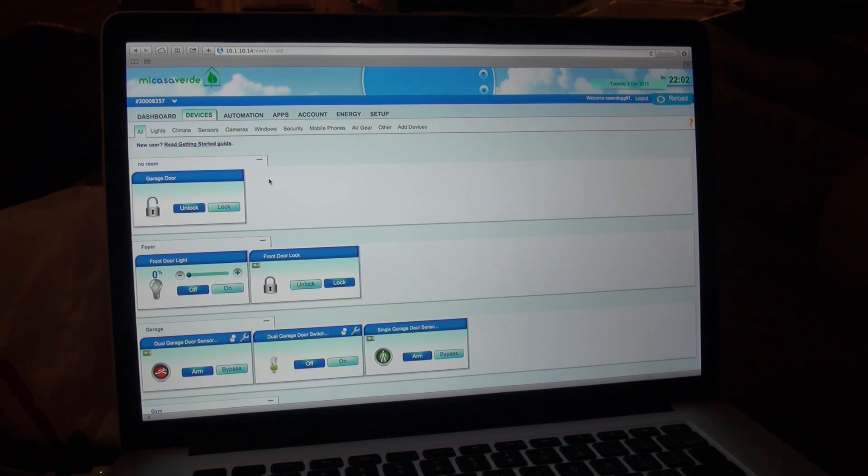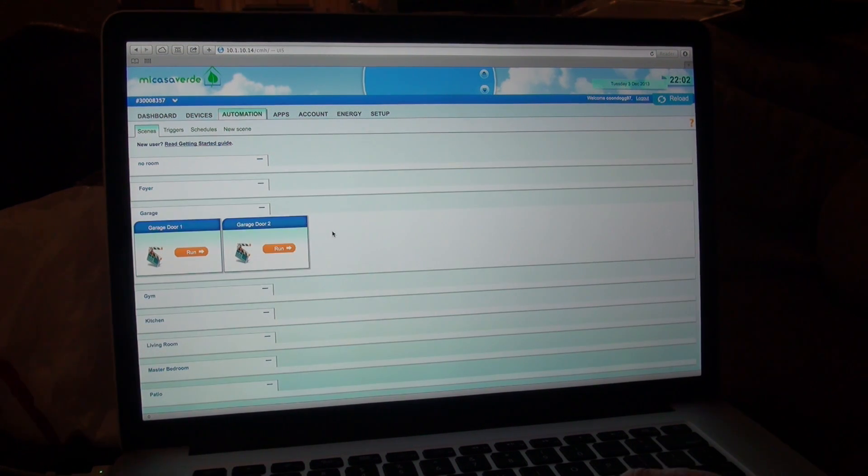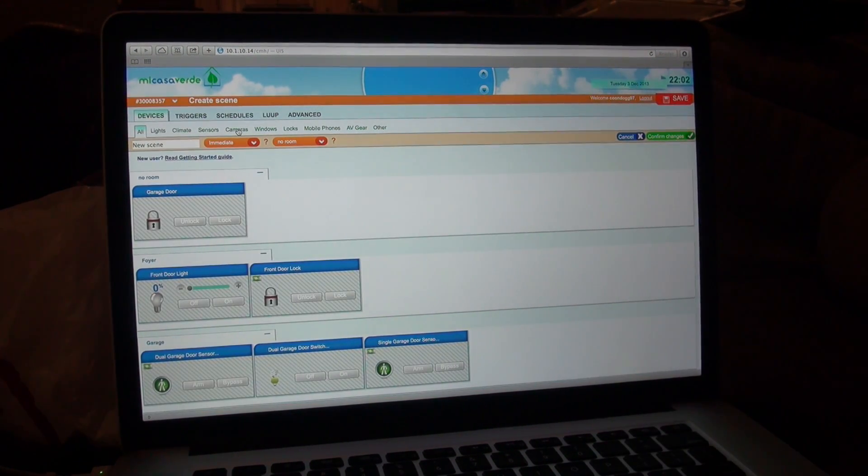And that's it — we're back. You can see it's set up, we're good to go. The lock is unlocked. As you can see down here, dual garage sensor — a little man is red here, which means the garage is open, the sensor is tripped. The single door I have out there is closed, so that one is not tripped. So we're done. The next and final step is to go into Automation, go into New Scene, and we are going to create a new scene to open and close the garage door.